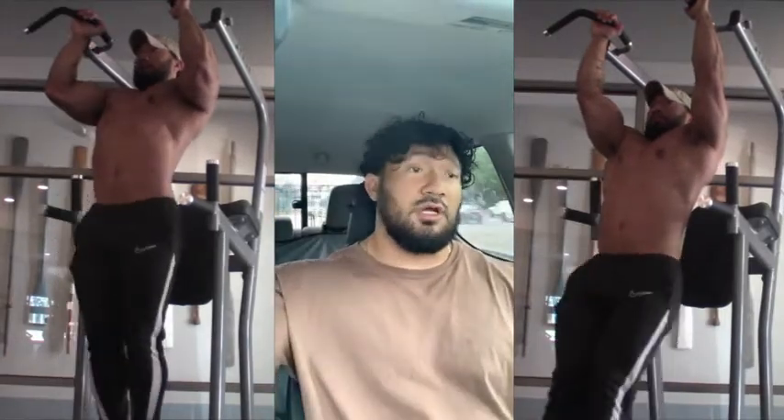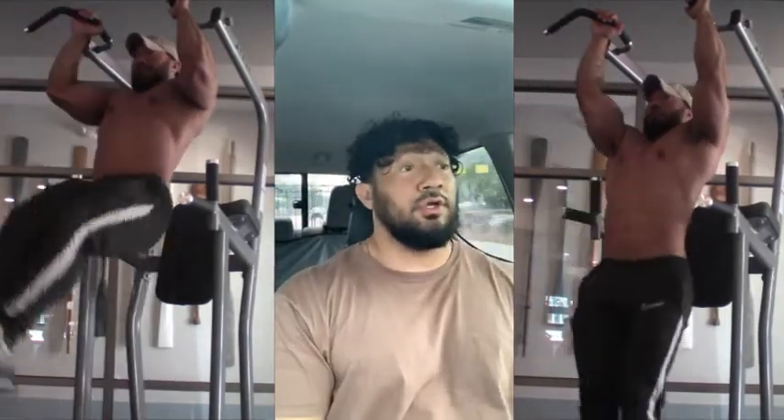Now first and foremost, my number one ab exercise would be a hanging leg raise. There are a couple of variations: you've got the dip machine where your elbows are supported and your arms are bent, another variation is on the dip bars where your arms are extended, and another is when you're hanging from the pull-up bars where you can have your arms bent or arms locked out.